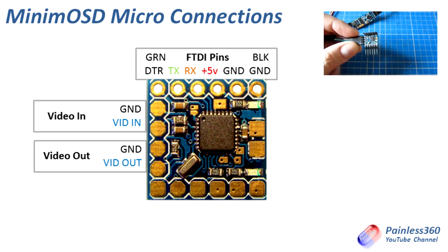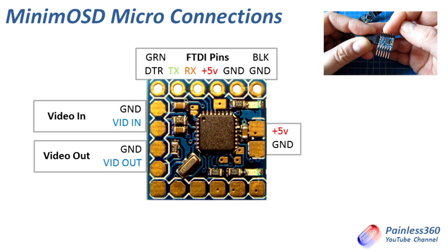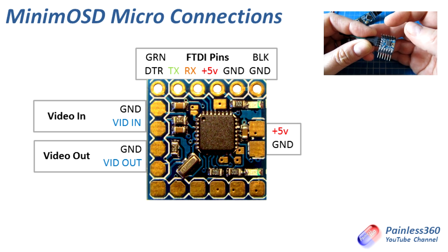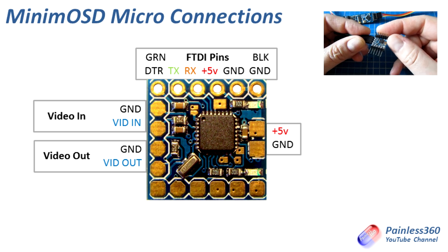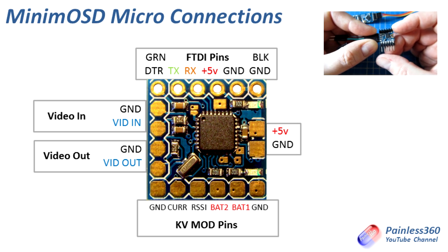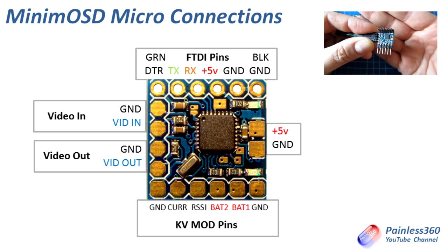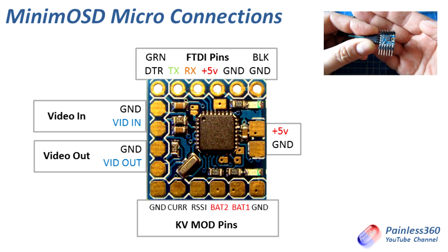Next we'll talk about the two pads at the side — I haven't got anything connected to those. They are plus 5 volts and ground if you'd like to run them. There are warnings that this board takes about half an amp, so you need to make sure your supply can handle that. I would normally run the plus 5 volts and ground using the FTDI pins because that's how all my cables are already set up. And then finally the KV mod pins at the bottom: there's a ground connection, connection for battery 1 which would usually be your flight battery, battery 2 which is probably your video battery if you have a separate system, RSSI for signal strength, then the current sensor, and then a ground pin on the other side. I've soldered pins onto all of them.